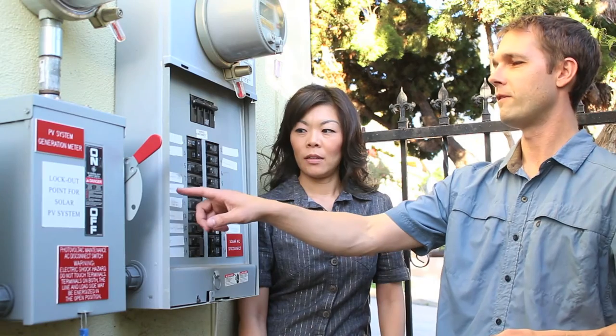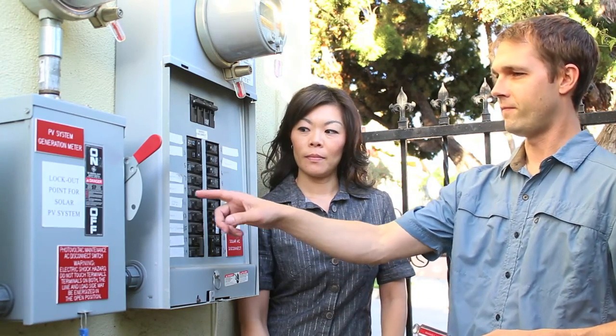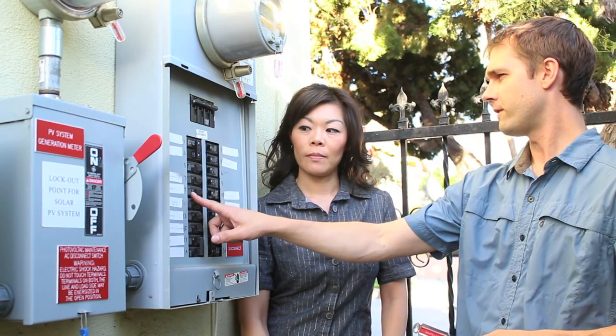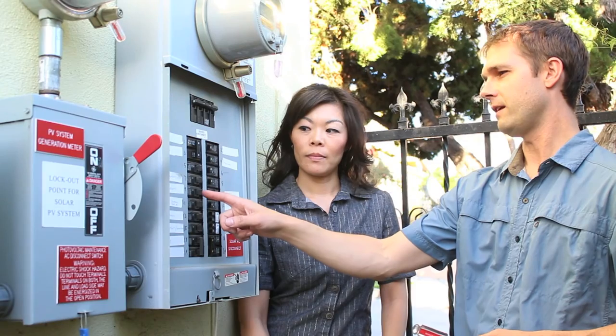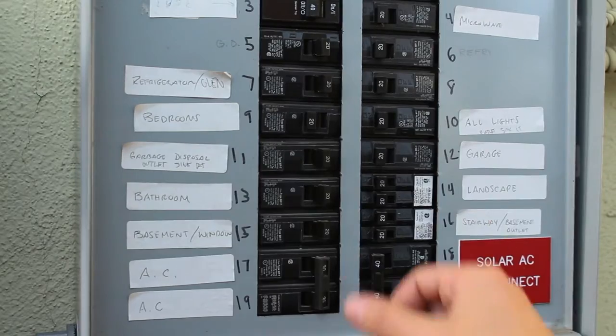For a bedroom outlet that's not working, you'd come out here to your electrical panel and open it up. Hopefully everything is labeled for you — find the bedroom label and then you would re-trip the breaker. There's an off side and an on side.